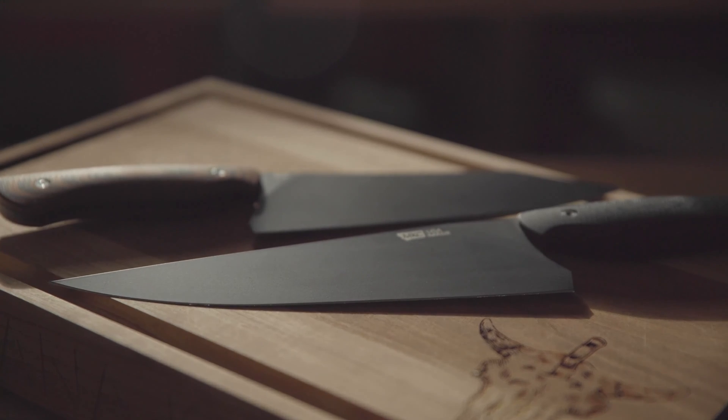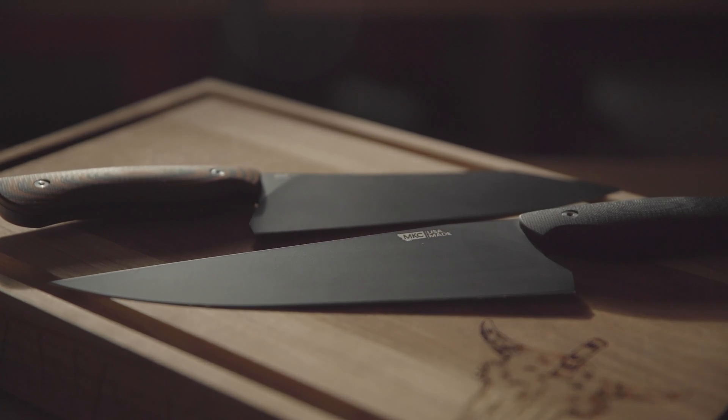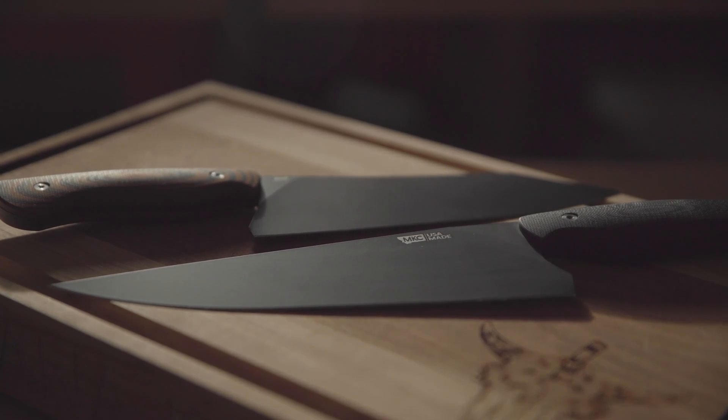Another advantage of Cerakote I really like is that it's super easy to clean — great for chef's knives. The surface is very smooth, cleans off nicely, and passes through material well when cutting in the kitchen. Just this morning we were cleaning some hunting knives, and a little hot soapy water peels residue right off a Cerakote blade.